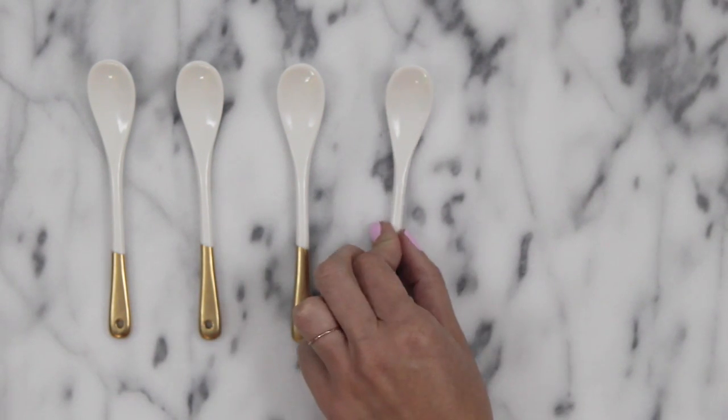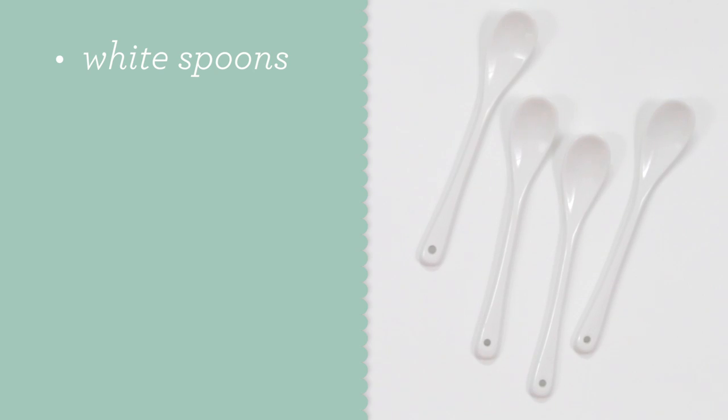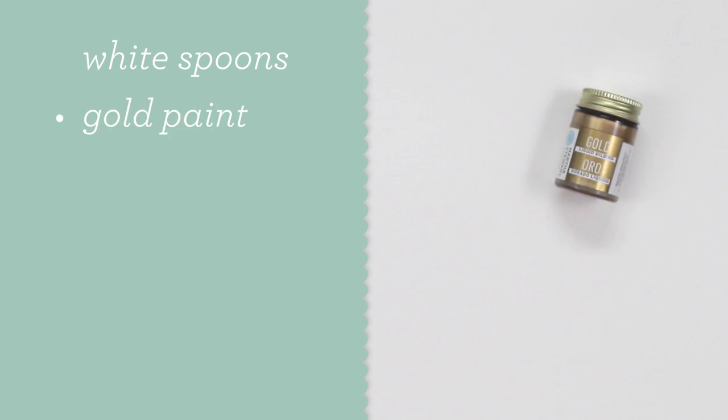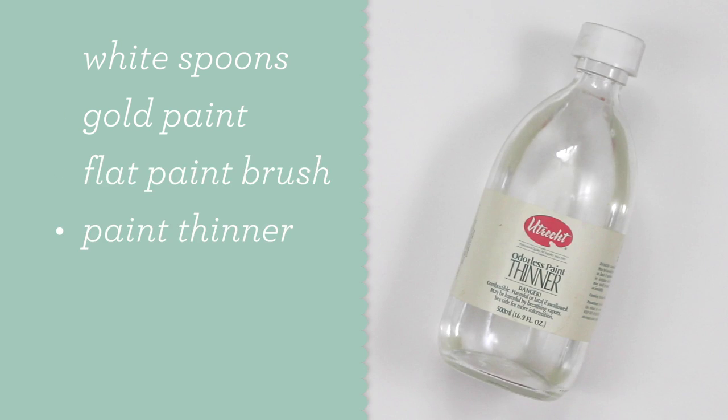Let's get started. You will need some white porcelain spoons — I found mine on Amazon and the link is below. Gold paint: this one is awesome because it actually has tiny bits of metal in it and dries really shiny. A small flat paint brush, and then you will need paint thinner or mineral spirits to clean your paint brush, because it won't clean up with just soap and water.